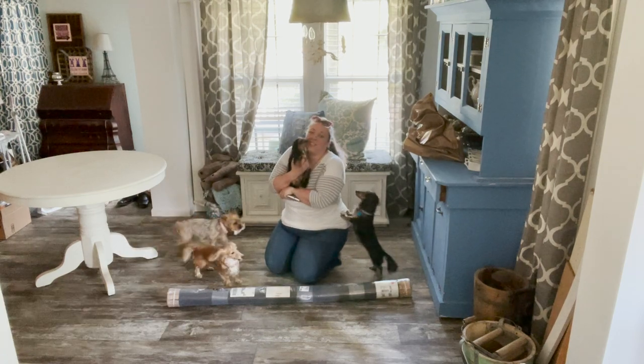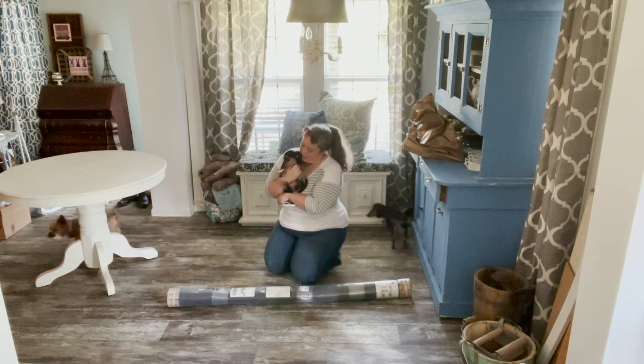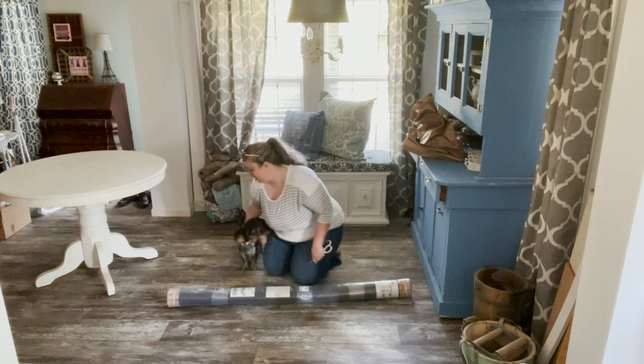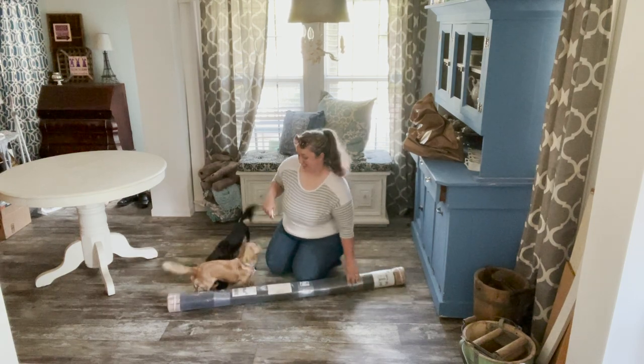Yes, this is Fat Thor — he is the other reason we need either washable rugs or no rugs at all. We're going to hope these washable rugs are the answer.